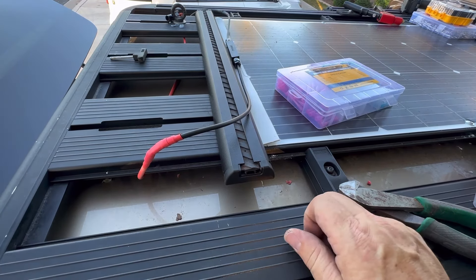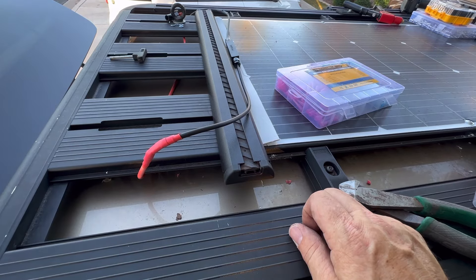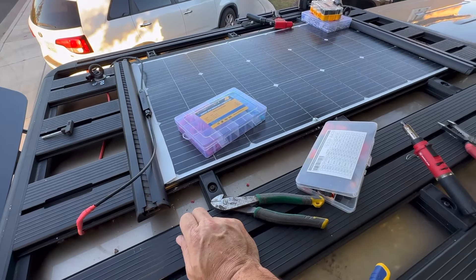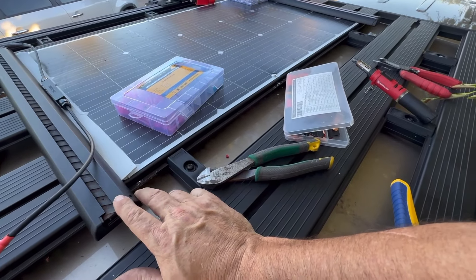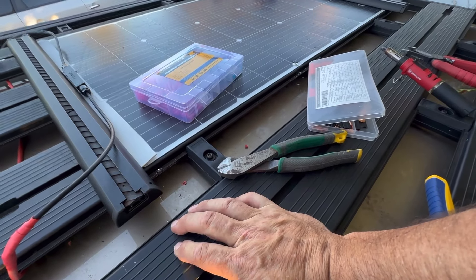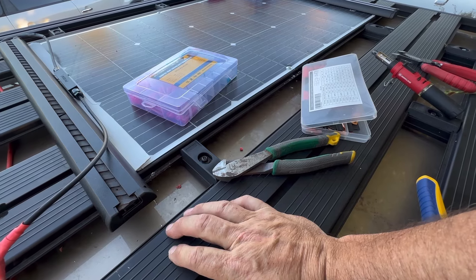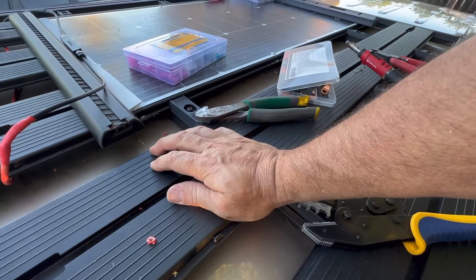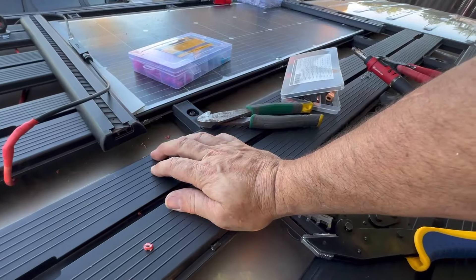I'm going to go ahead and clean up here and then meet you down below to show how this all works. I've now got the solar panel mounted up here, I've got rivets in the sides for lateral support, and I've got the Rhino Rack Pioneer system helping with the assist. I just don't think that's going anywhere. This is going to provide 100 watts — usually pushes about 5 amps of power — which means I can charge a 100 amp-hour battery in a day up here, especially in Arizona.